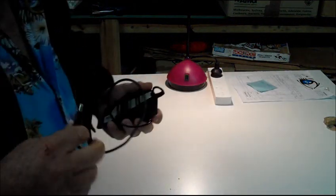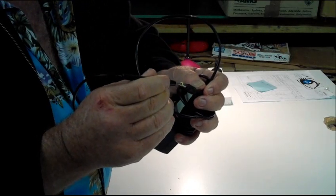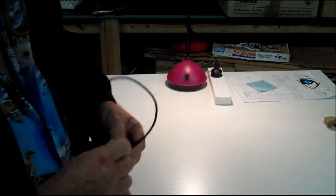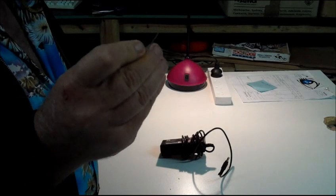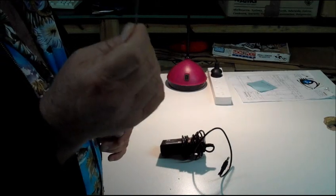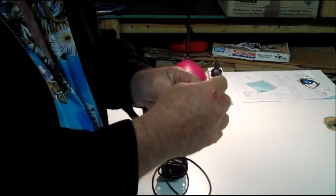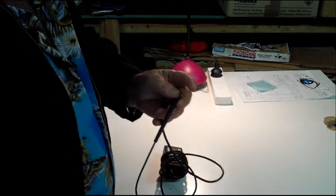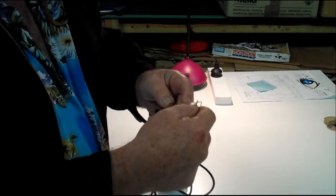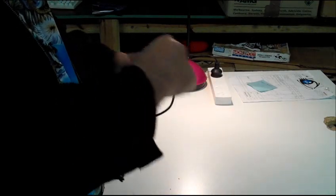Sometimes you'll get a power supply where the internal core is actually too small to get your probe into. Here's what you do: I'm going to show you what I use, but you can use a paper clip. I use one of these handy little gadgets — this is actually a DVD drawer manual opener, which I'll cover in another video. You just pop your paper clip into the middle like that, which gives you your point of contact. Then put your electrodes one on there and one on the outside sleeve and that will give you exactly the same result. There's a little tip for you.